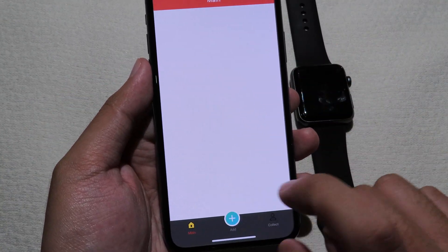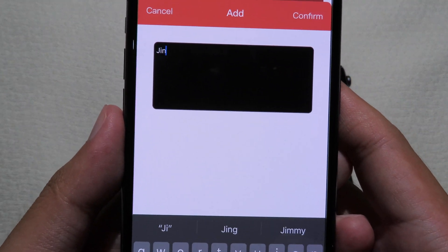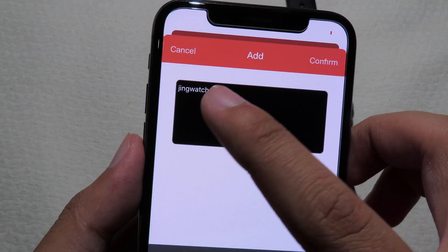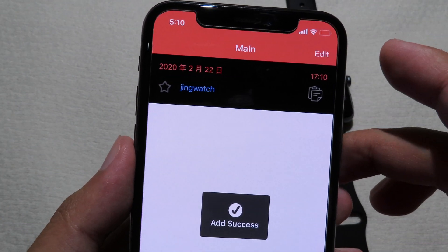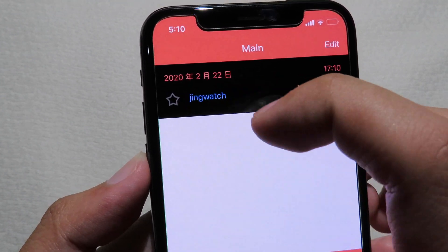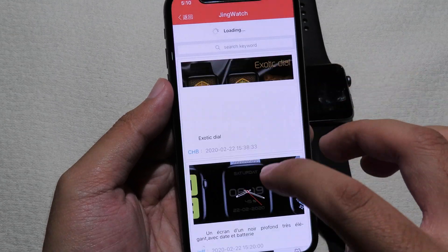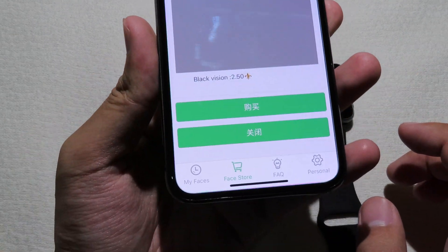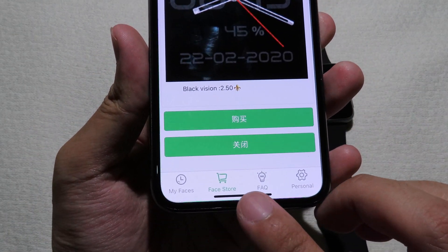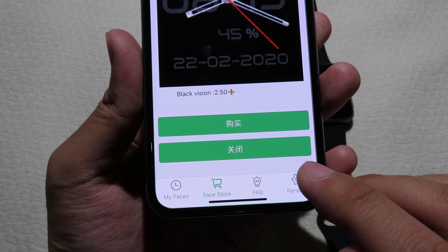On your phone, click the plus button and then type 'jing watch' — 'j' and 'w' should be lowercase. Then click confirm and you will see the green entry appear. Click on it and it will bring you to the account. Now you can see the store, and at the bottom you will see 'My Faces', the free store, and personal.